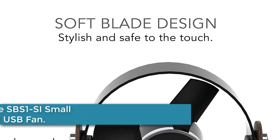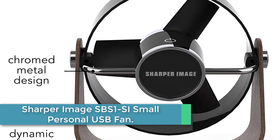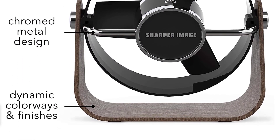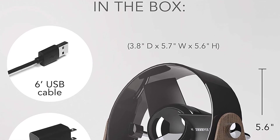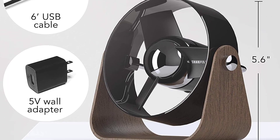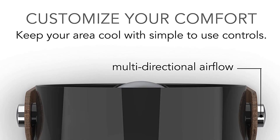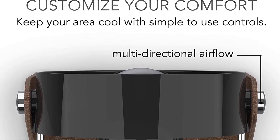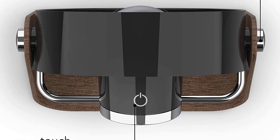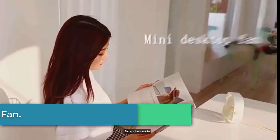Starting at number five: the Sharper Image SBS-1 SI small personal USB fan. The little SBS-1 is small in size but big on design, with a timeless mid-century aesthetic. It includes a rich mix of materials and finishes, but utilizes modern two-speed touch controls and a USB connection. An AC converter is included. Soft foam blades and non-marring slip-resistant feet make it a fun and useful addition to any small space.